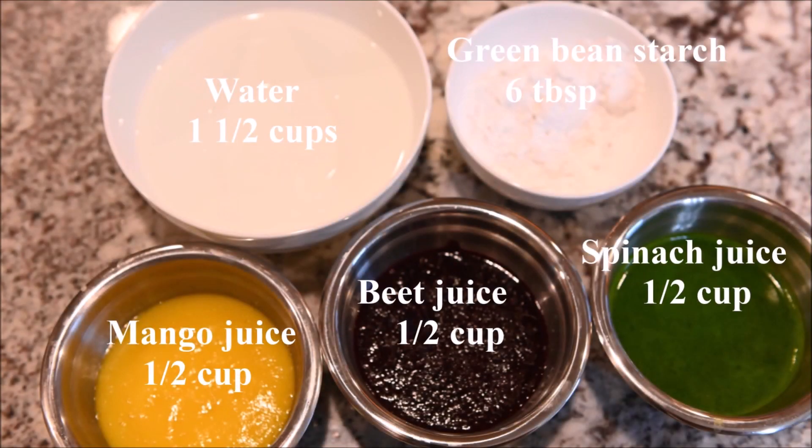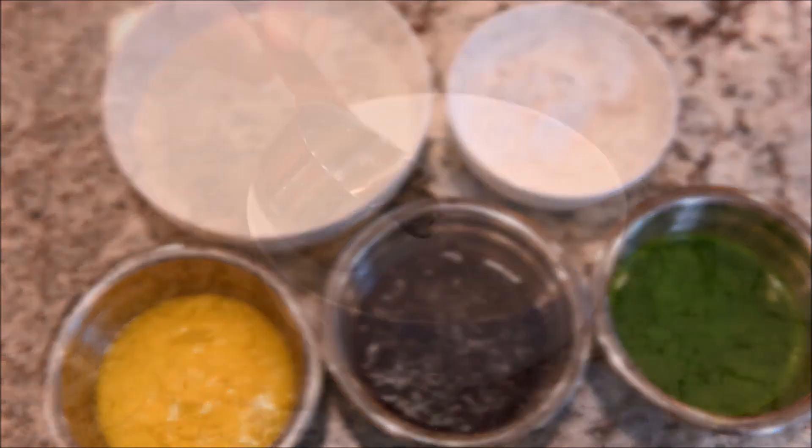The ingredients you need for the Easter egg jelly are water, green bean starch, mango juice, beet juice, and spinach juice.